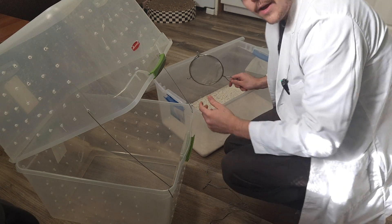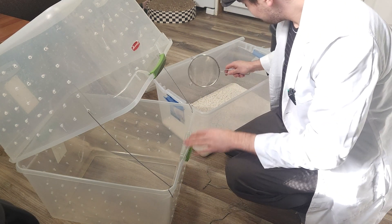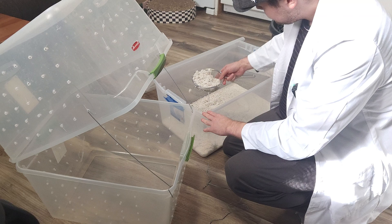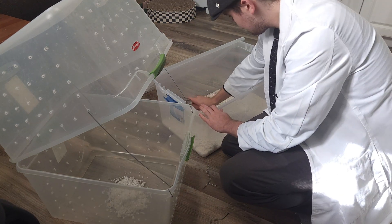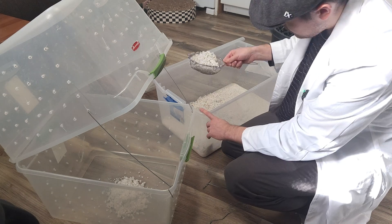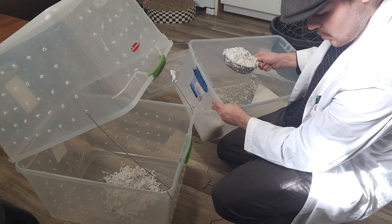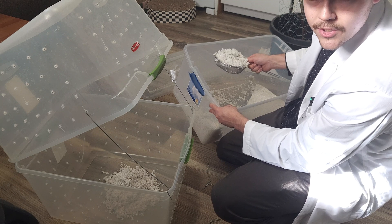With the bottom now cleaned out we can start to fill it with our hydrated perlite. We don't want this to be overly wet, so I'm using this little strainer to try and get as much excess water out as I can.